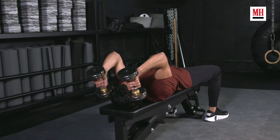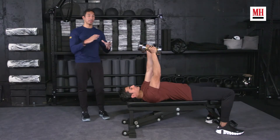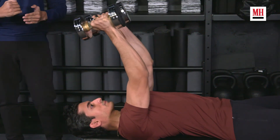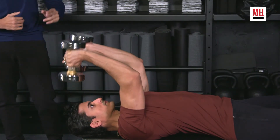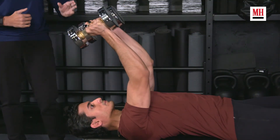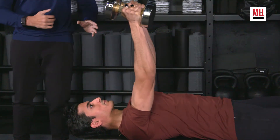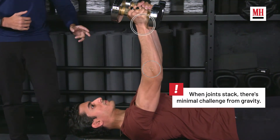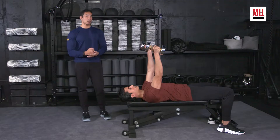When we see most people do the skull crusher — the way it's taught in gyms, the way it's taught in magazines — and not the ideal way to do it, you're going to see people keep their upper arms perpendicular to the ground. What this does is, at the very top of the rep, he is no longer in a position of work. His wrists, elbows, and shoulders are all stacked on each other, and he's taking complete tension off of his triceps.